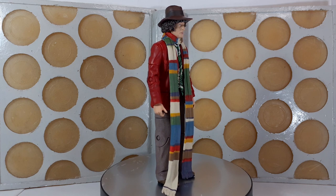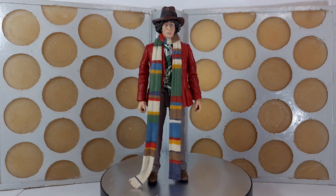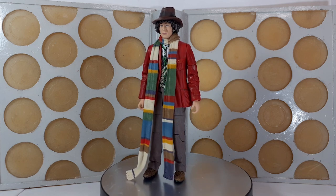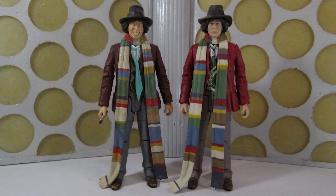Starting with the head sculpt, it's the same head we saw with the Seeds of Doom version, this time with the hat painted brown, much like his season 12 hat. The scarf is exactly the same pattern as the original figure but doesn't have the dirty wash over it, and the type of rubber used is slightly tougher than the original version so it's a bit more stiff to move.